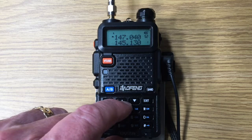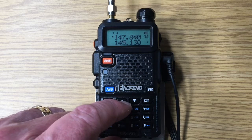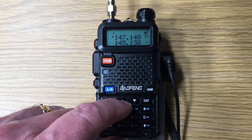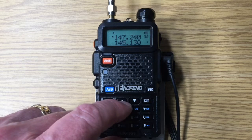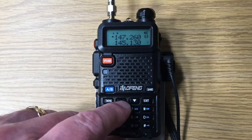Now we're in the top megahertz of the two-meter band, 147 to 148 megahertz, and we are basically doing the third bank of repeater frequencies here. We can see we've got 63 frequencies programmed right now.